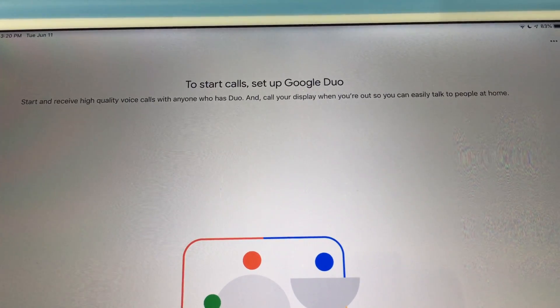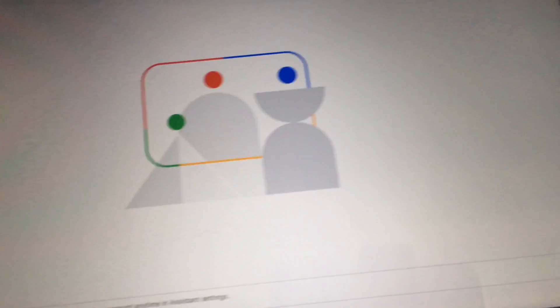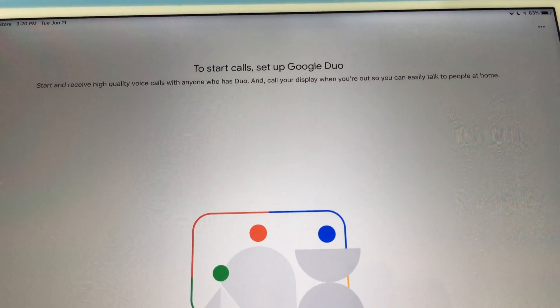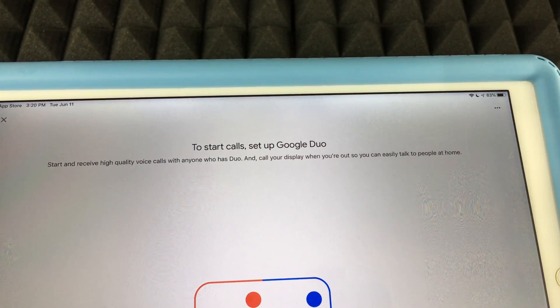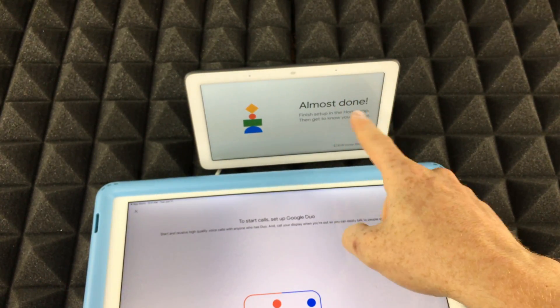Next it will ask about setting up calls — tap 'Set Up' if you want that, or 'Not Now' if you don't. It's really up to you. The hub is also now showing it's connected on Wi-Fi.